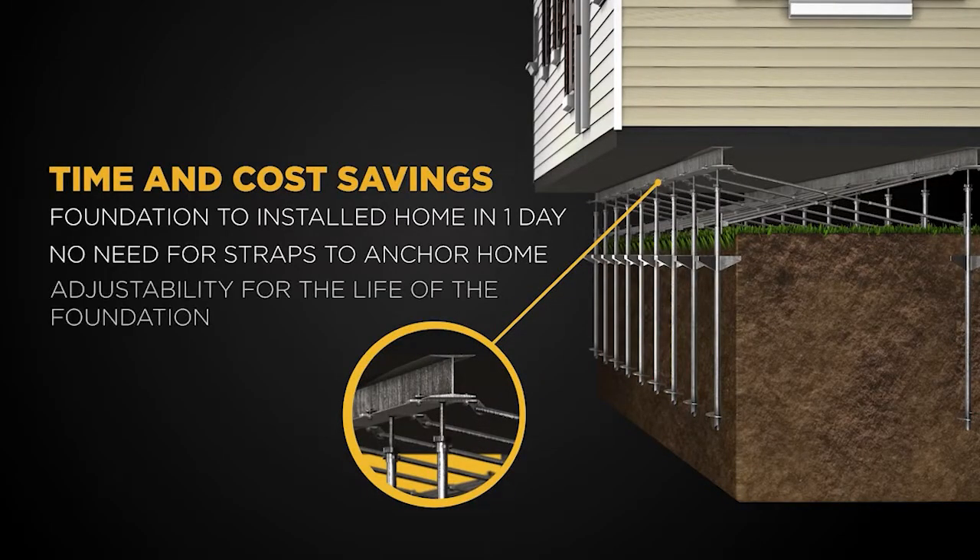All this needing no inspection, no waiting for concrete curing time, no straps required, and the installation is unaffected by weather conditions — meaning we can install regardless of rain, wind, or cold climates.